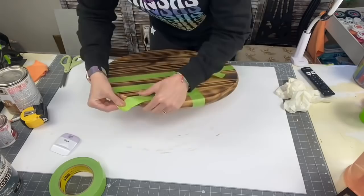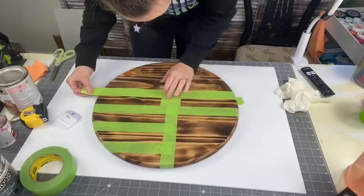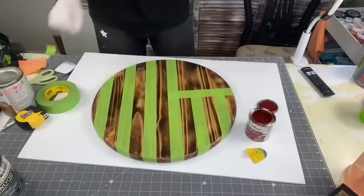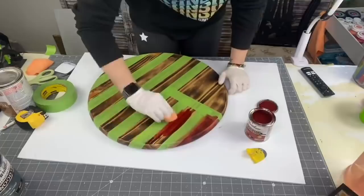As you get up it gets kind of harder to wrap around the side, but it does work — just play around with it. We are going to be staining the sides of this board as well, so we're going to carry this all the way down our wood round. You could also use other painters tape — this is just what works for me. Everything I use will be down in my Amazon store link.